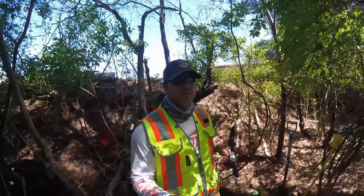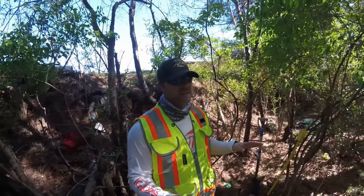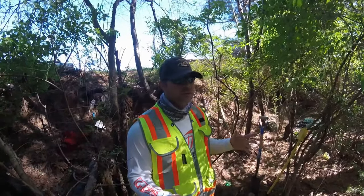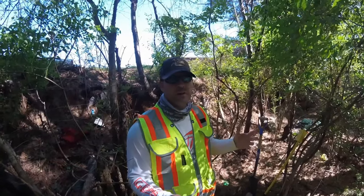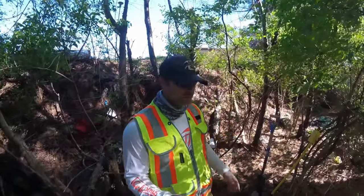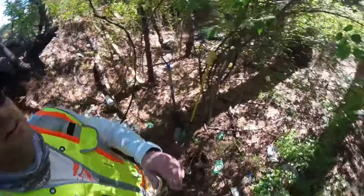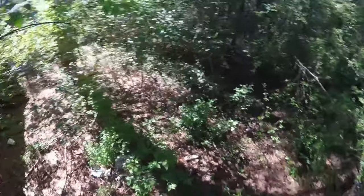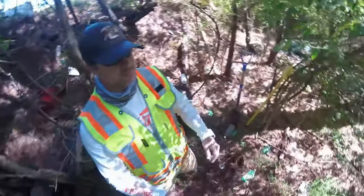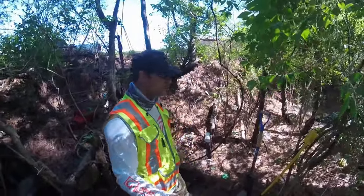One of the cool things about being a surveyor is being in areas that no one's been in yet, or trying to find things and figuring out the puzzle. So in this situation we're looking for a boundary marker. As you can see there's a lot of homeless people that have been living around here and there's a lot of trash that people have dumped, so we've got to figure out where the corner is.